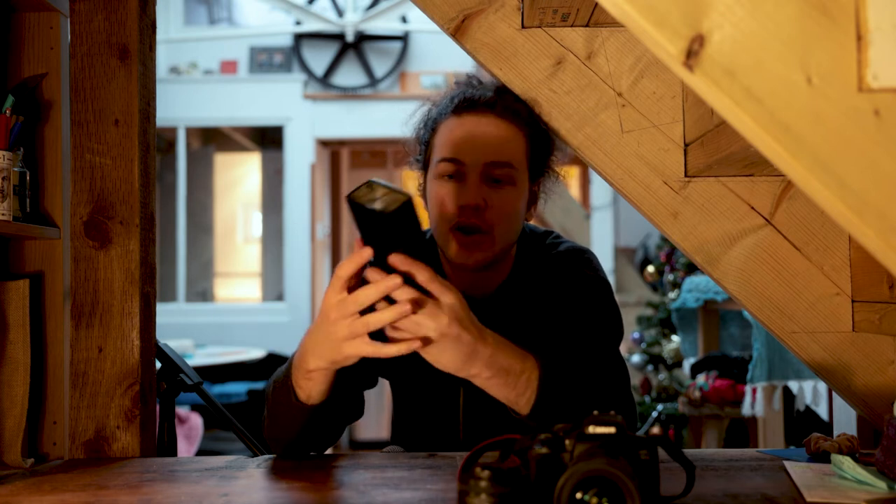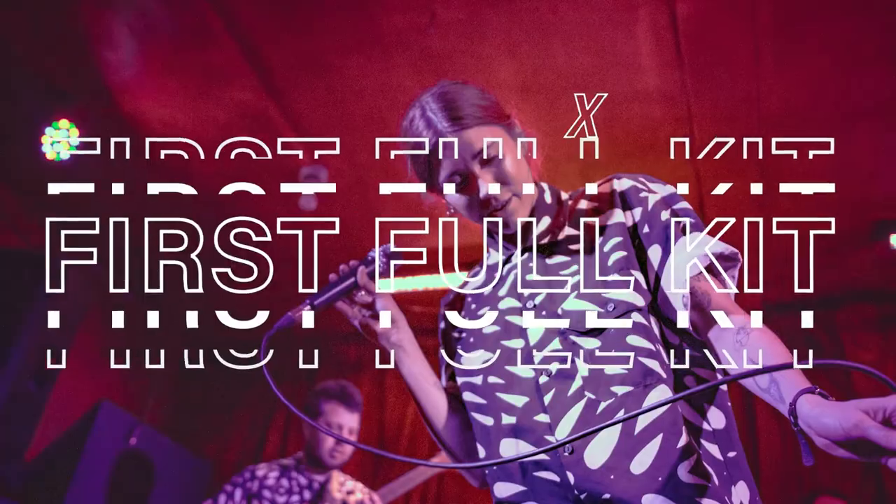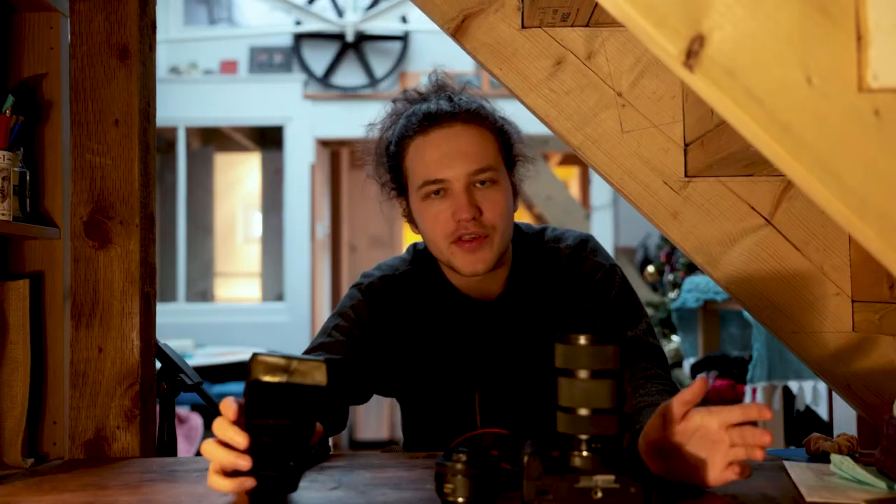That means the flash bounces off the ceiling and falls down on people's heads, giving a nice diffused look to the light and washing out colours a bit less. The other thing about an on-camera flash is you can control how much power it's doing, whereas on one of these older Speedlites it's just one speed - and that can kind of blow out photos in quite a grim way.